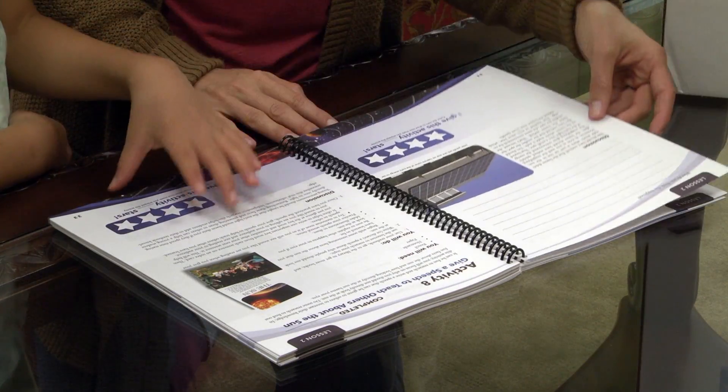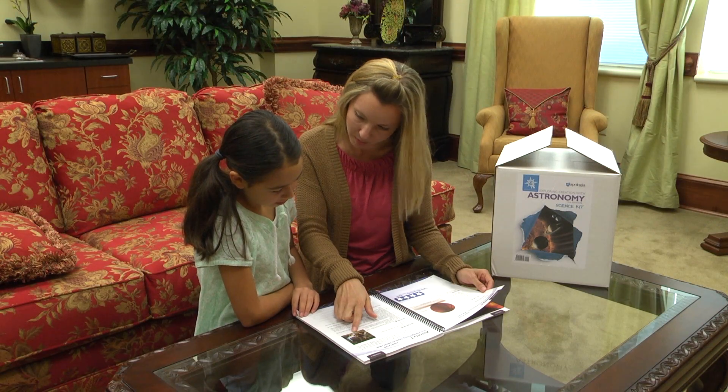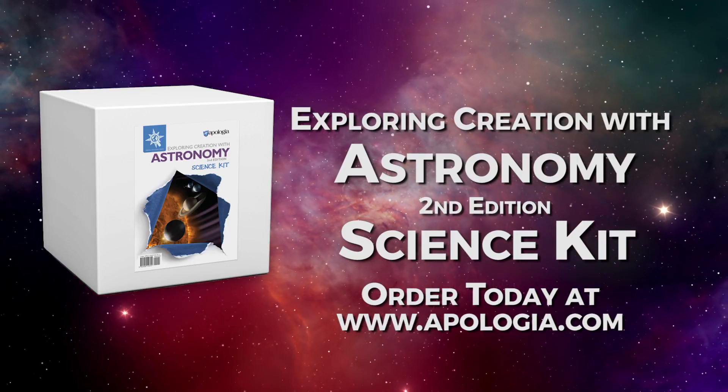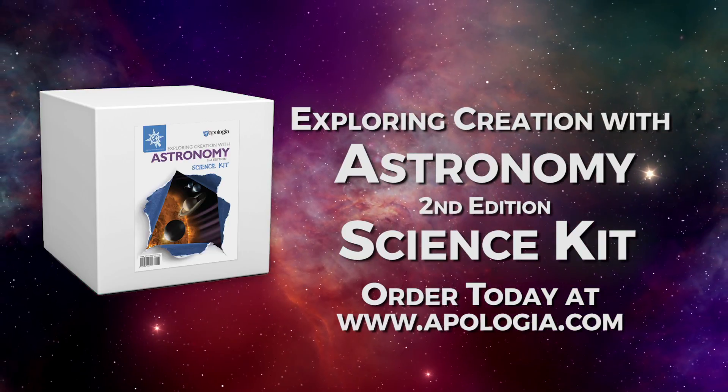Help your children to not only look to the heavens, but to understand their unique place in the universe. Order your Astronomy 2nd Edition Science Kit today only at Apologia.com.